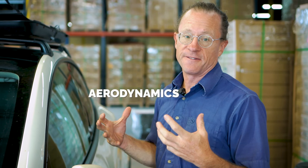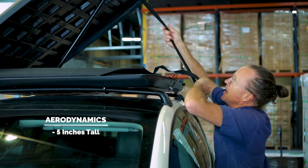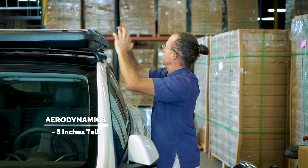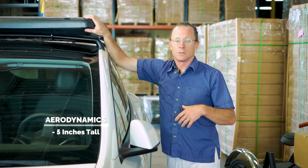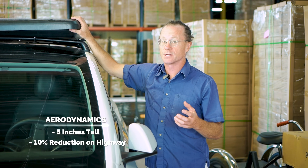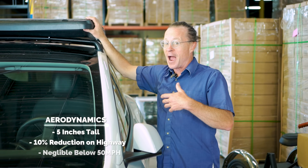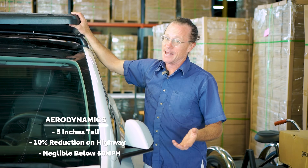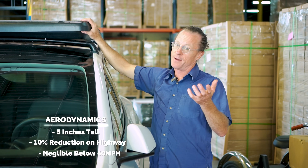Something else people question online is aerodynamic inefficiency. The unit adds about five inches of extra height above your roof bars. Below 50 miles per hour driving around town, that impact is pretty much negligible. At highway speeds, you're looking at about a 10 percent hit on overall energy consumption — so for long road trips this isn't ideal. But for general daily driving, the solar energy you gain makes it a net positive even accounting for that 10 percent aerodynamic loss.